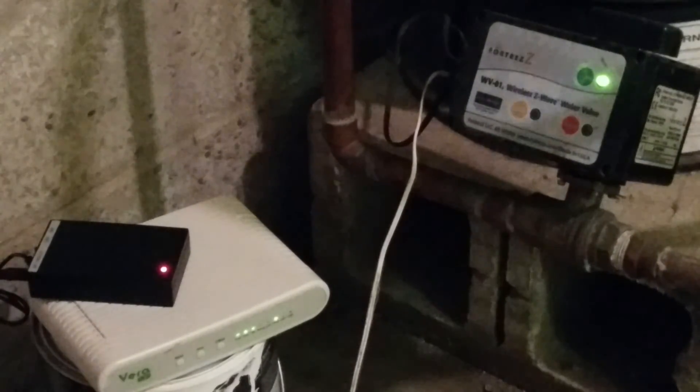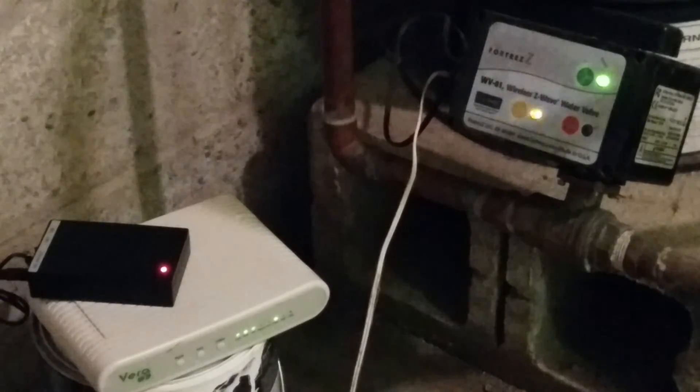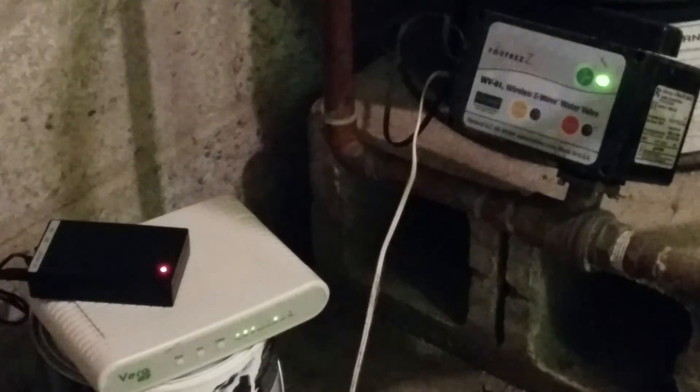We're in the basement of our smart home and we're installing a Fortres wireless water valve. Basically this goes down right below your well pump, or just right after your well pump and your pressure tank. It is plumbed directly into the copper line as you can tell.